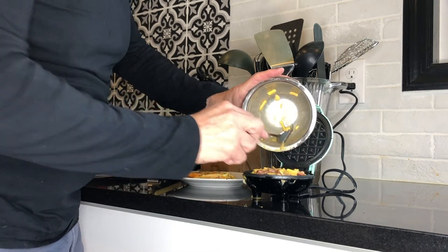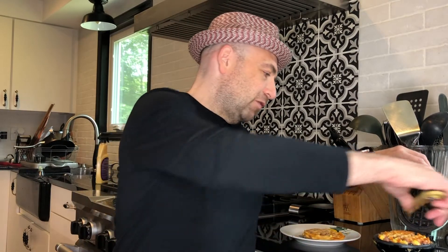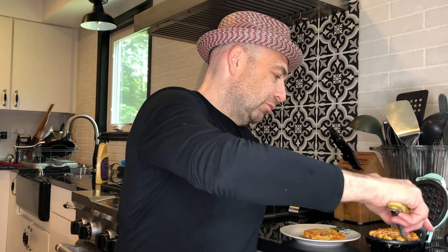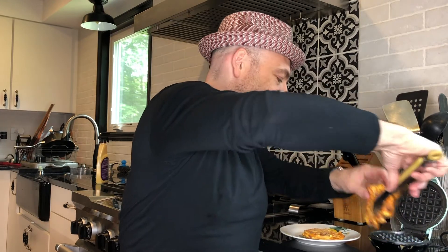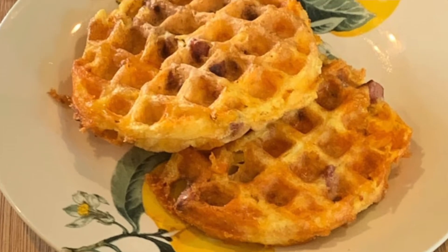Listen to that sizzle. Now we're going to take our second chaffle off. With these chaffles it's very important that we let them stand and wait for about five minutes to get a good crispy texture. Now if you're using these for bread — like I mentioned earlier for a turkey burger — two important things: use mozzarella cheese and do not wait less than five minutes. That's how you get that bread consistency.